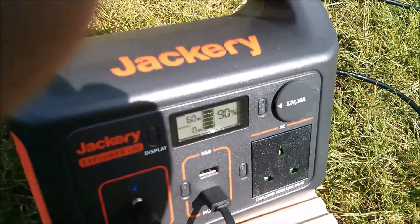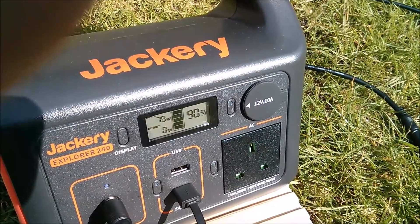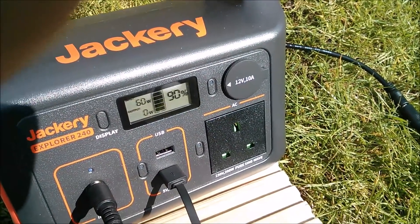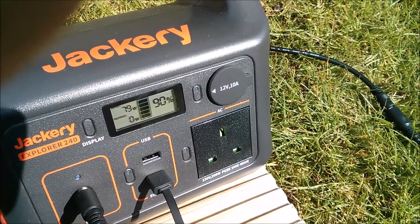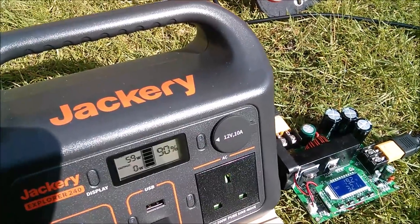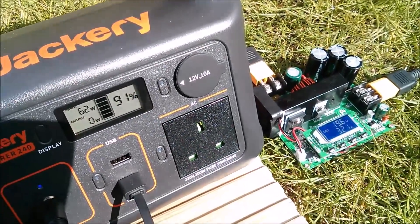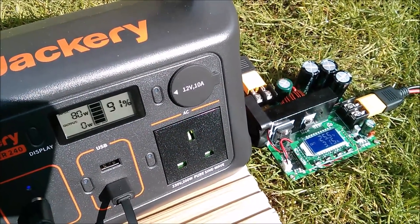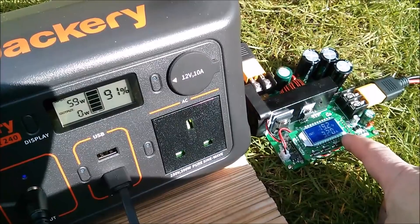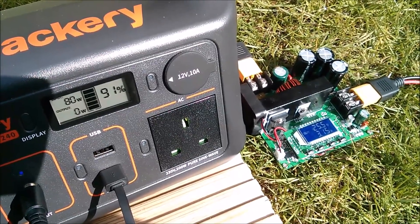So here we can see 60 watts with the boost converter turned off. Turn it on: 78 watts. Turn it back off: back down to 60 watts. Turn it back on: back up to 78 watts. Here we can see the Jackery charging at 59 to 60 watts. Let's turn the boost converter on and we get 80 watts. Turn the boost converter off: back down to 60 watts. Turn it back on and we're boosting again up to 80 watts.